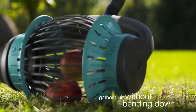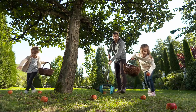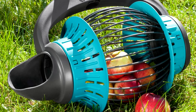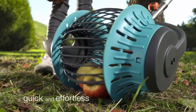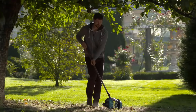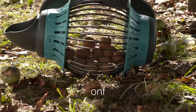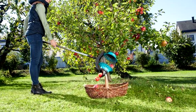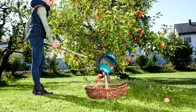The device consists of a solid aluminum rod with a rubberized handle on one end. A rotary receiver is attached to the other end, made in the form of a movable roll cage fixed on a bracket. The catching grid is made of elastic plastic rods capable of deforming in accordance with the size of the object and letting it into the container.